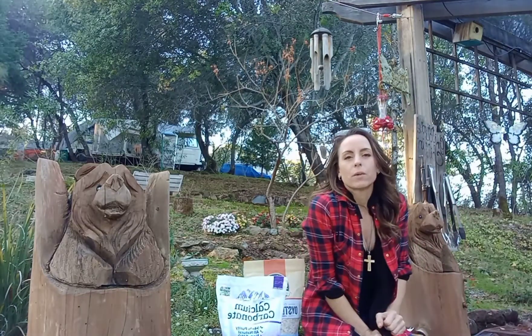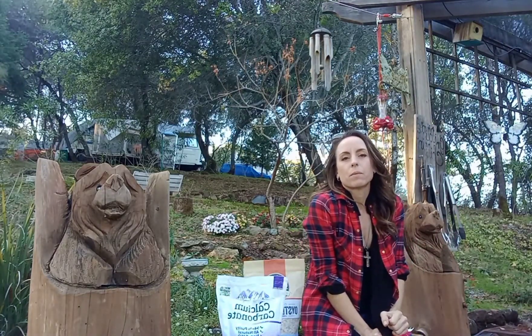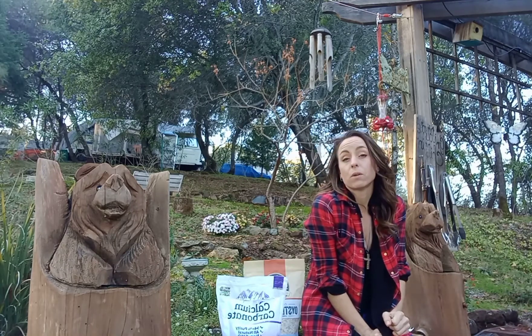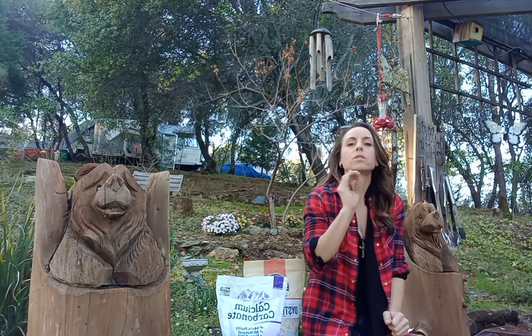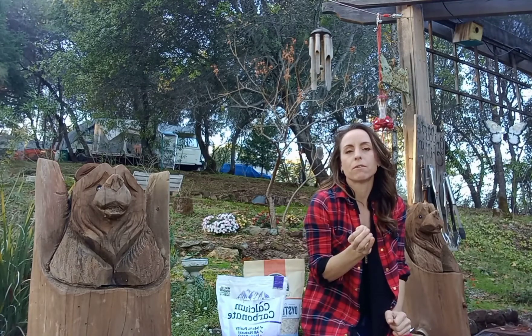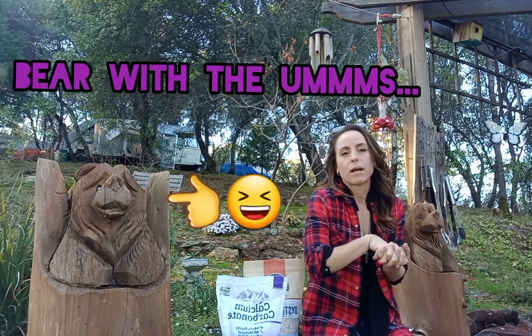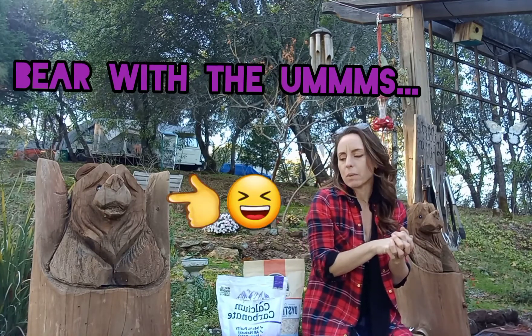Hi everybody, it's Brooke with Cali Quail Keepers and we're going to be talking about calcium today. I just wanted to run through a few calcium supplements that I have incorporated into my quail's diet throughout the last six months or so.